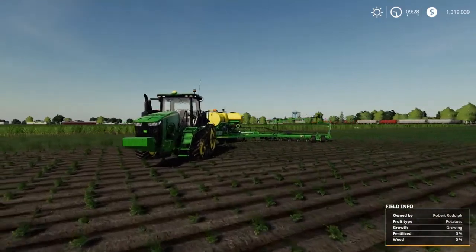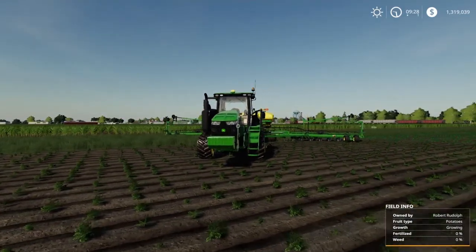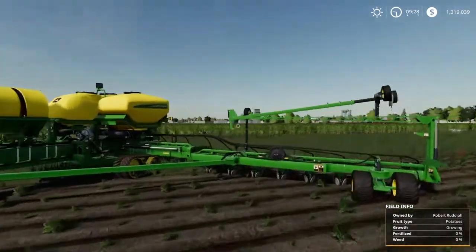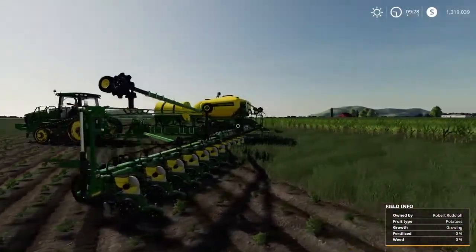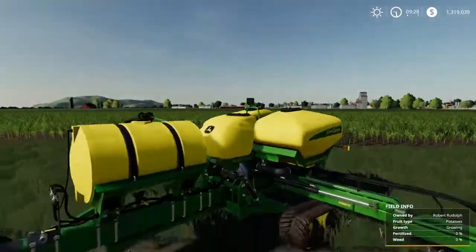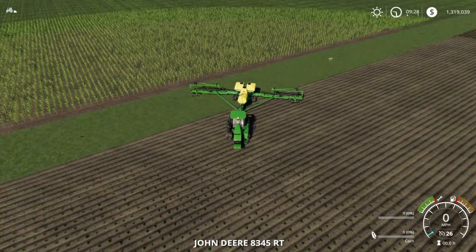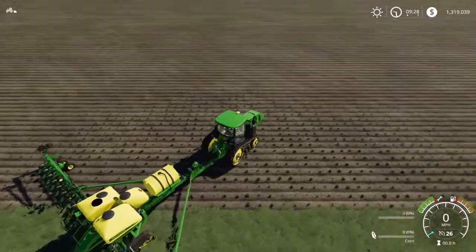And now finally at number five, for you big boys. This is Custom Modding's 8RT with JHHG's DB60 planter. This is a 24-row planter — perfect for large farmers. It's very, very well-done detail. Let me show you the cover animation — I really love the cover animation.